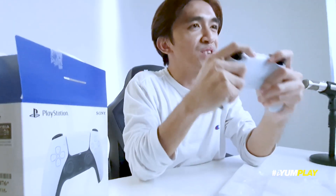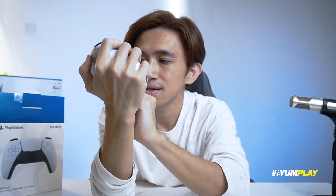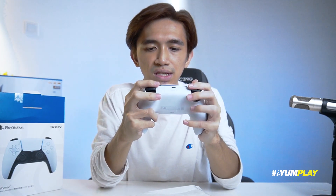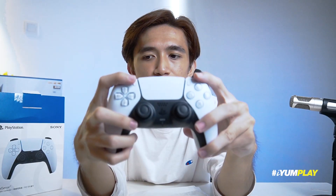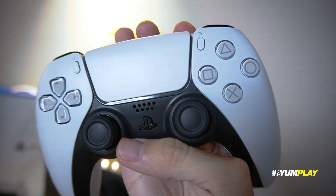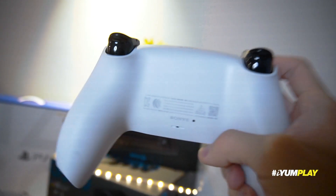Look at that, cantik je leh. Dia punya grip dia lagi selesa. Tak ada kena bucu kat sini sebab dia very soft, soft punya material. Texture dekat sini, kalau boleh nampak, adalah icon PlayStation. Wah, lagi grip dia lagi sedap, lagi selesa. Button dia semua okay, sama je. Option and share tu dah tak ada tulis, dah tak ada tulis — just menggunakan icon sahaja. Dia punya black dia macam cloudy black, ada warna grey. Dan dia punya white bukan snow white, bukan putih yang betul-betul putih — ada warna kelabu sikit. Very nice.